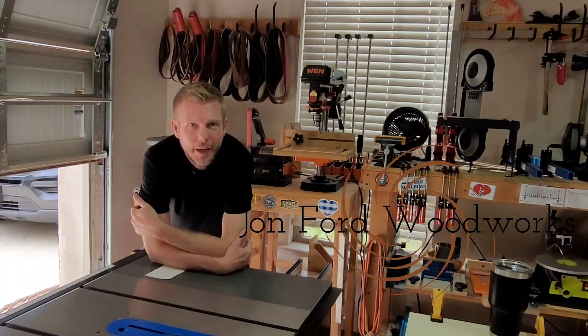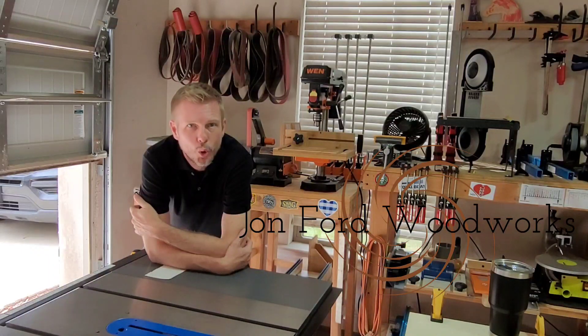All right, how's everybody doing today? Jonathan from John Ford Woodworks here with another Cool Tool Monday. I know, it's crazy. This was not what I had intended to do today, but I've gotten a couple questions about this particular tool, so I figured, why not?